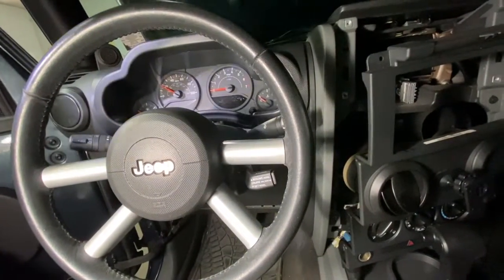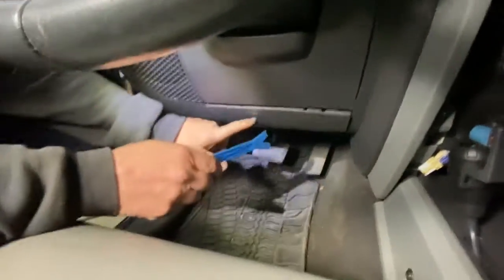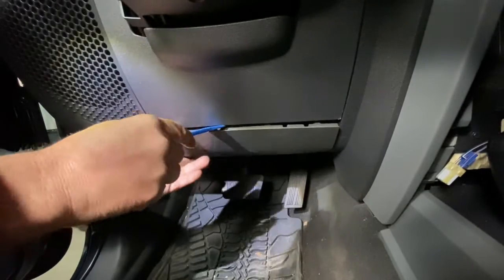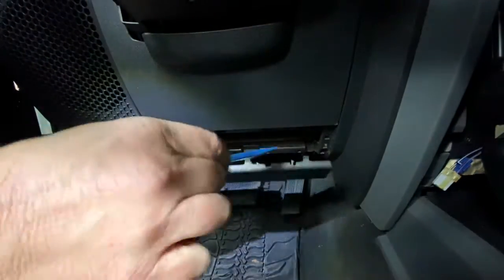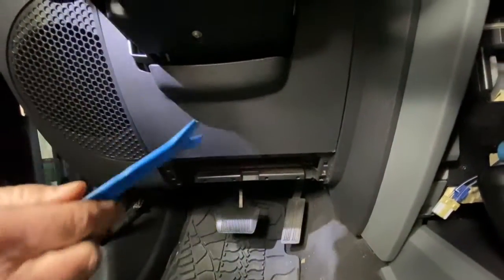First thing you want to do is on the bottom here, you're going to need a little plastic pry bar. You're going to pry it out — it's just a couple little tabs, you just pry it in all four directions and that falls right out.